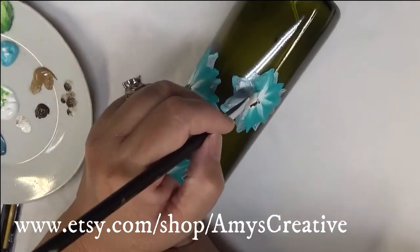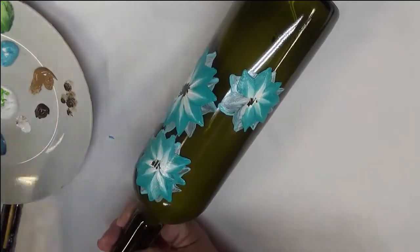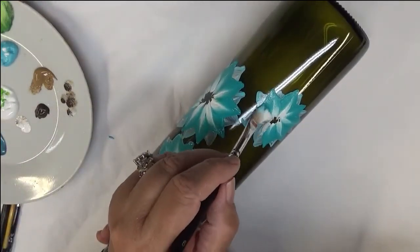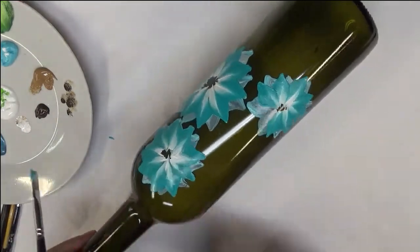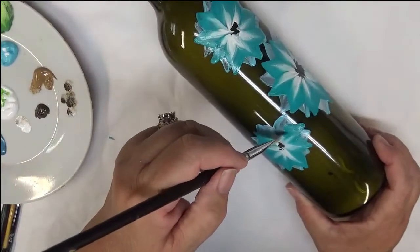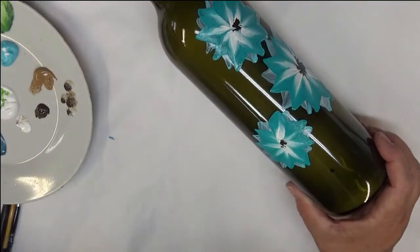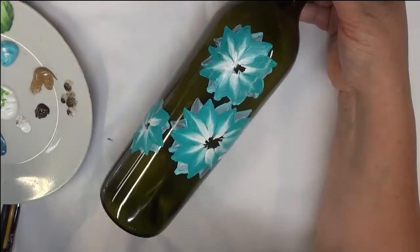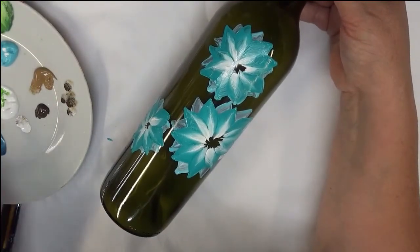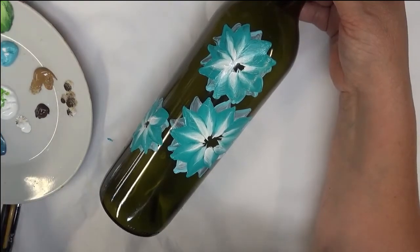That's pretty easy, and that's the whole point of my channel — easy designs for anybody to paint. Great practice material is wax paper when you're trying to paint on a slippery surface like glass; the wax paper is a great substitute.